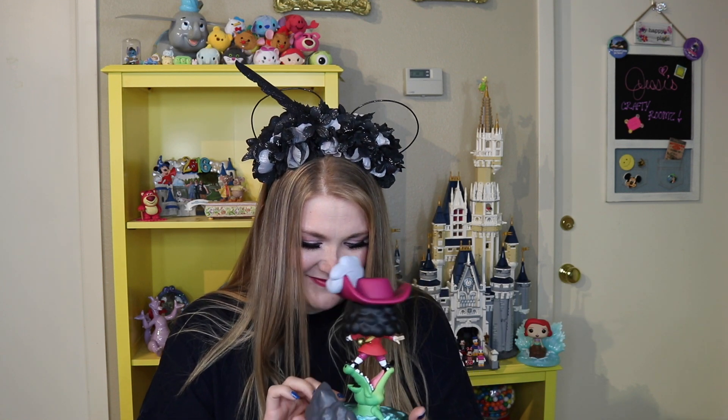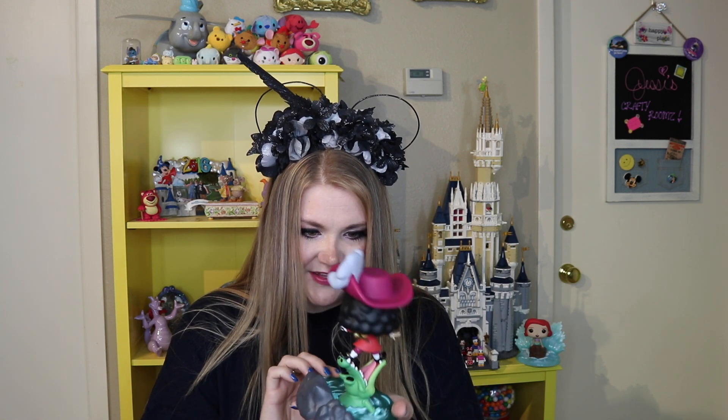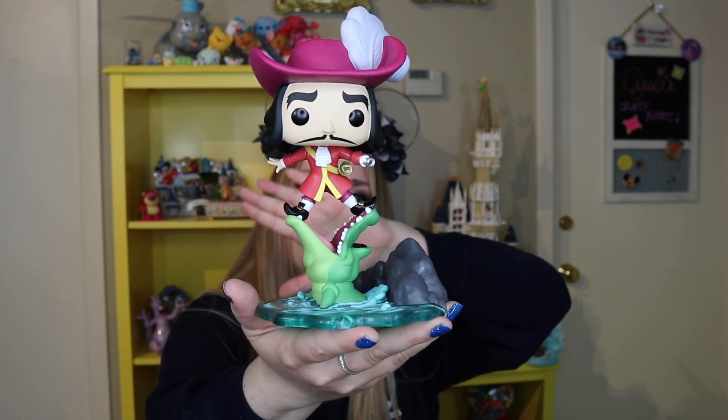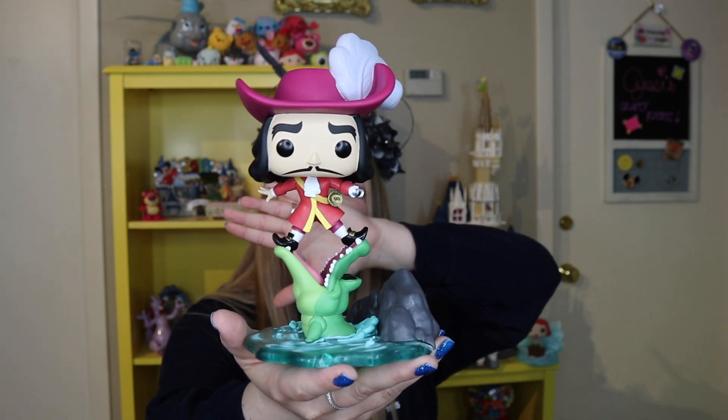Oh my gosh, everything's exposed — Captain Hook! We're just going to get right into this. Look at the captain, this is so cool! They do such a good job with these. So Captain Hook is standing on the mouth of Tick-Tock Croc — how cool is that? And the water is transparent. I'm not sure if that's coming across on camera, but I love how this looks. Look how fun the back of this is. They do a great job.